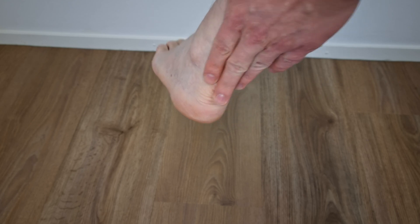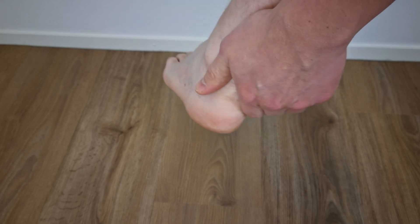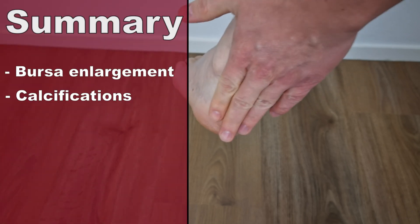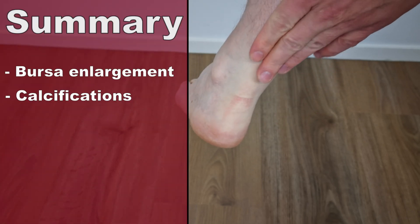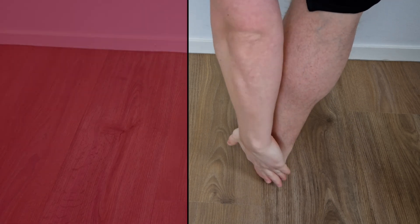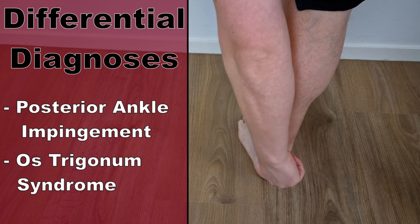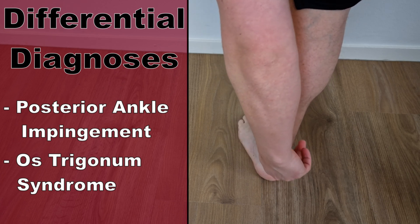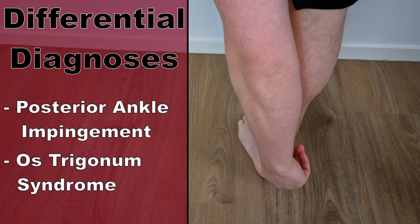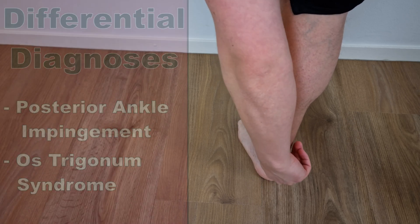According to the study by Silbernagel in the year 2020, insertional Achilles tendinopathy is often accompanied by additional conditions such as an enlargement of the bursa and calcifications. Keep in mind that if palpation causes a greater degree of pain anterior to the tendon than the tendon itself, posterior ankle impingement or os trigonum syndrome might be a more likely diagnosis.